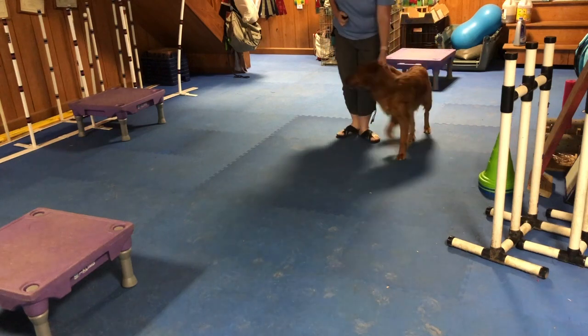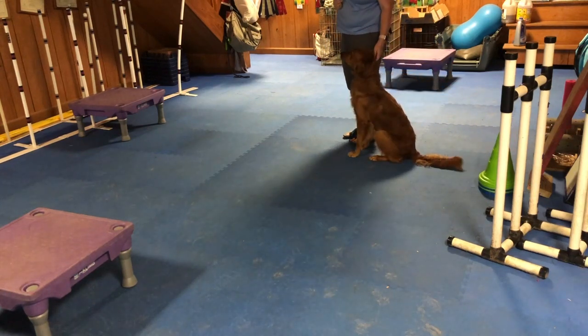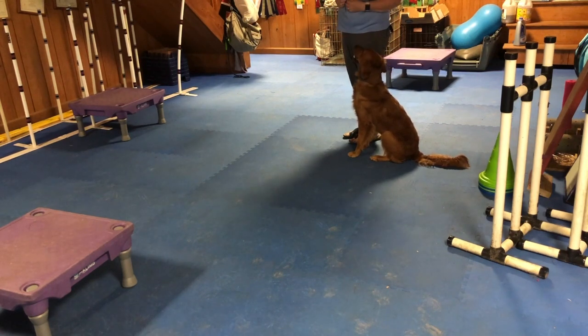As far as the directional, you have a choice whether you want to have your body language be the cue, or if you specifically want to teach your dog left and right.